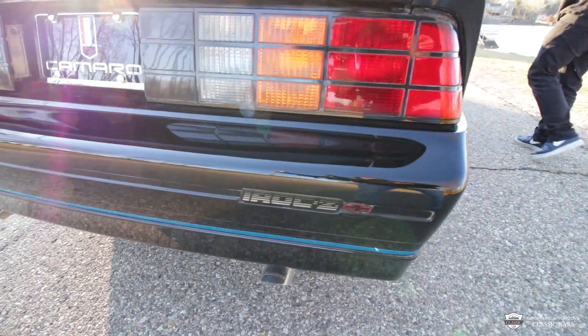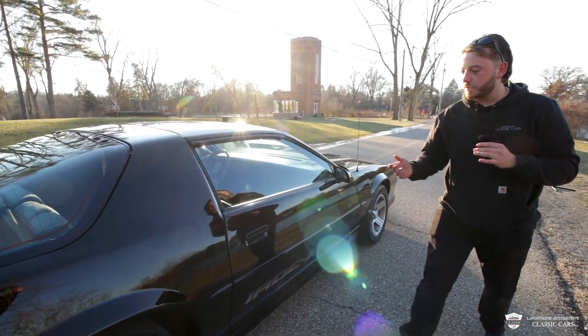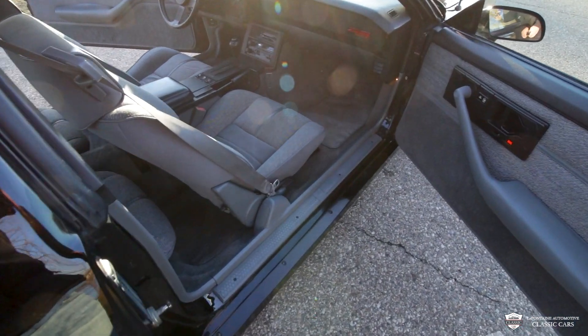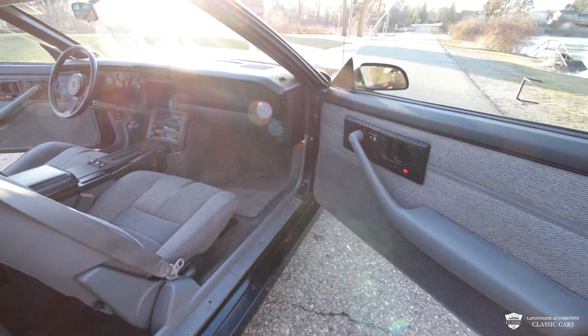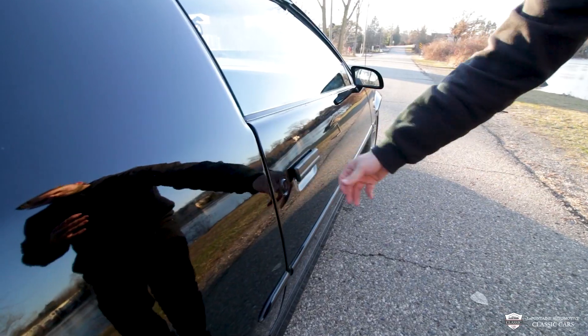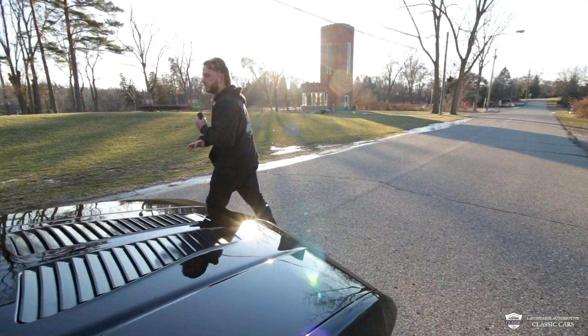Coming around to the passenger side door — that opens up very lovely. We have another beautiful door card here. Let me show you this door closing up — very, very good.